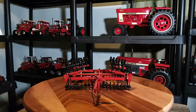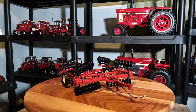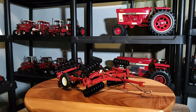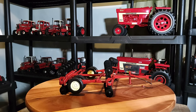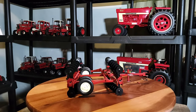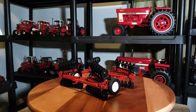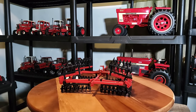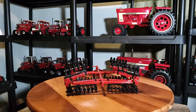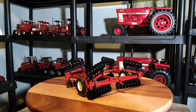Alright everybody, I'm back and here it is — the Speccast 1/16th scale red folding disc, IH. I'm calling it an IH disc because it looks to be that way. It's a pretty sharp little item. I'm starting to get into more implements. If you watch this channel, it's been exclusively tractors, but I'm starting to get into some implements here. Speccast makes some neat ones, for sure.